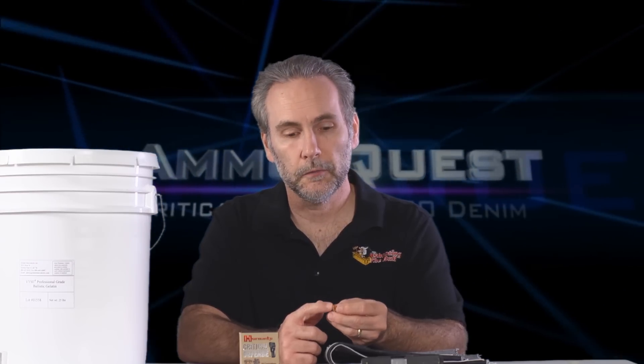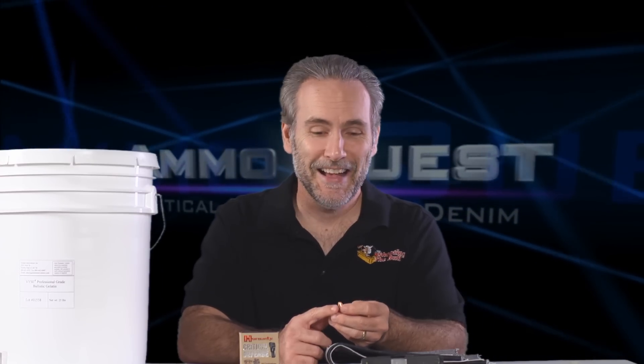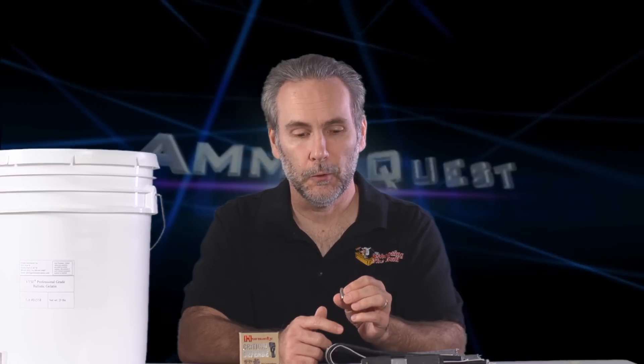Primarily, it's because it has this polymer tip — that's really the whole point of Critical Defense and a lot of Hornady's new rounds — the polymer tip prevents clogging so it will perform reliably and consistently through denim. Well, how best to test that than to put it through denim? We'll find out: was the bare gel performance a fluke and it really performs great through denim, or will it be consistent through denim and not-denim, meaning it should perform kind of lousy in both? I hope not for the sake of everyone using this ammo, but there's no answers like actually going out and getting answers.